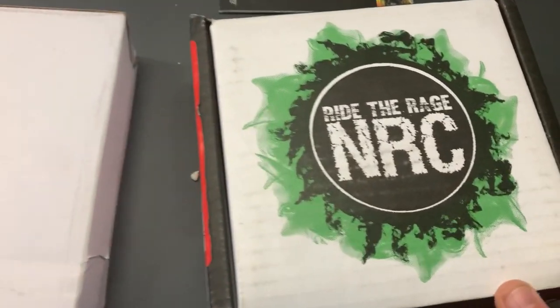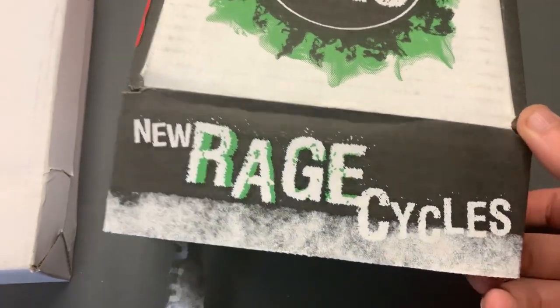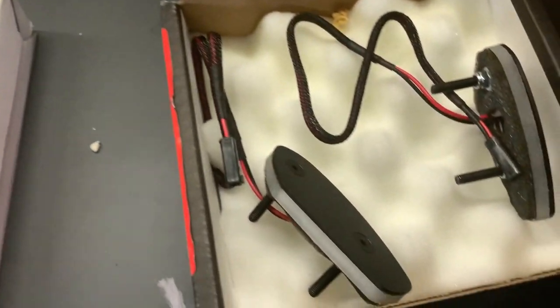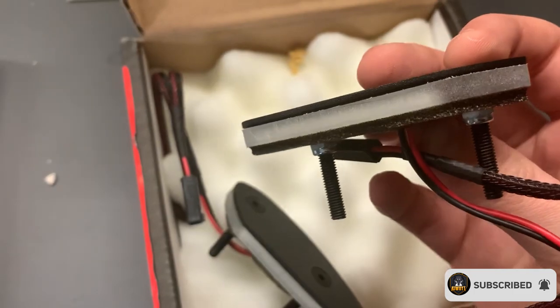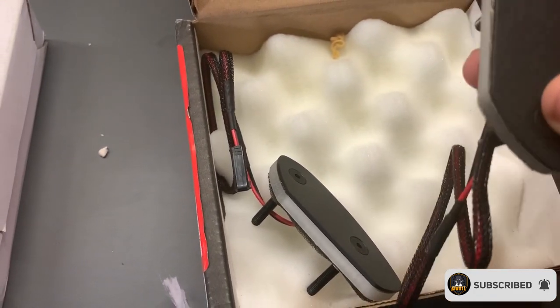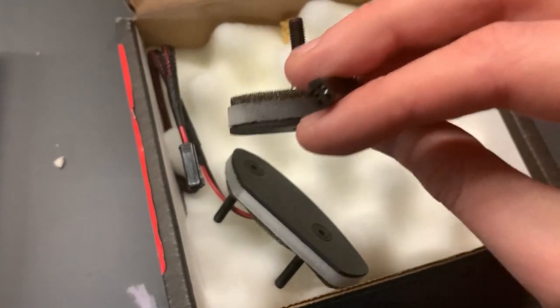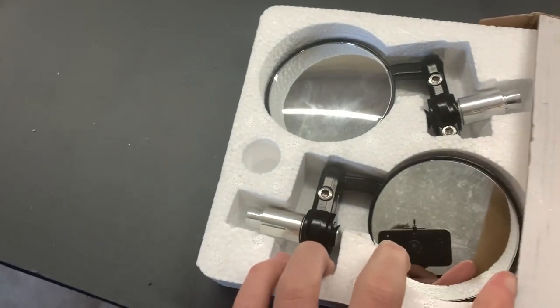Today we're going to install something new. First thing is from NRC — we're going to install block-offs with turn signals. As you can see, it should connect right into the port itself, so we don't need to do anything about it. And we're going to install some new bar-end mirrors.